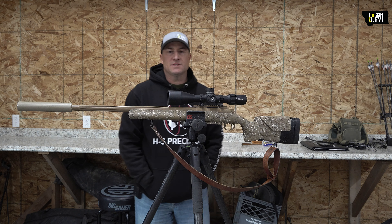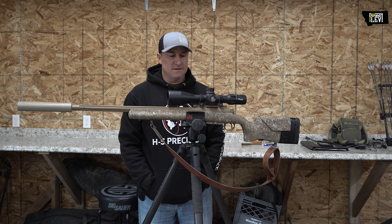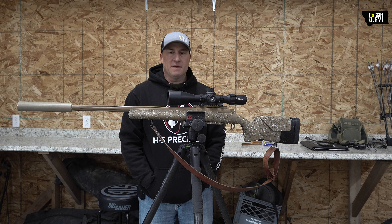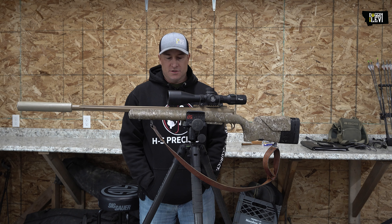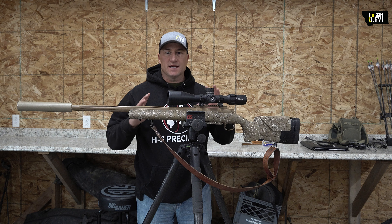Hey everybody, happy Easter here from all of us at Dogmouth Levi. We've been getting asked quite a bit about who makes the guns, what caliber we shoot, and what goodies are set up on them.